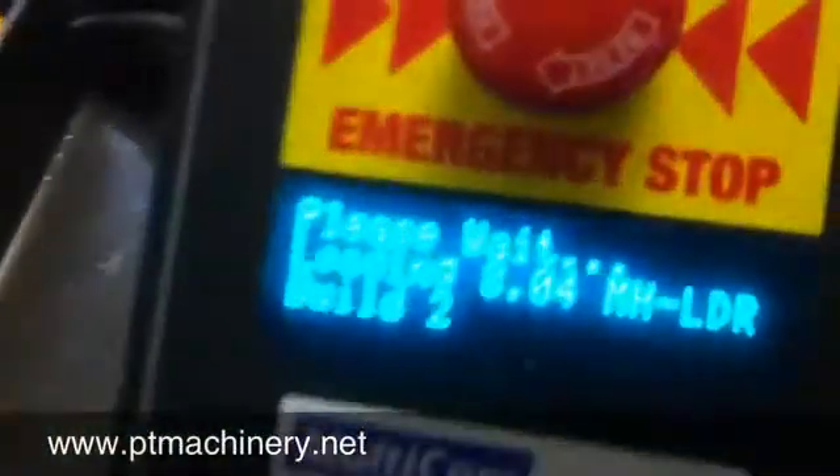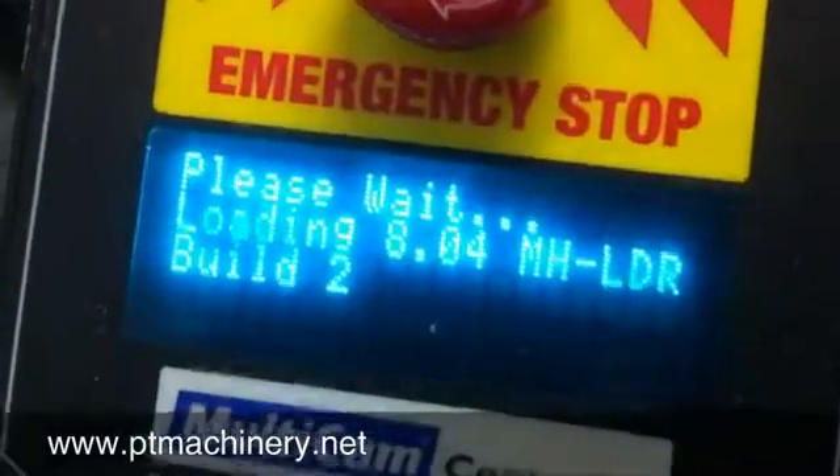We'll go ahead and power this machine up. You can see all the lights turning on. Then we'll go ahead and show you the keypad — the internal software is booting up and loading.